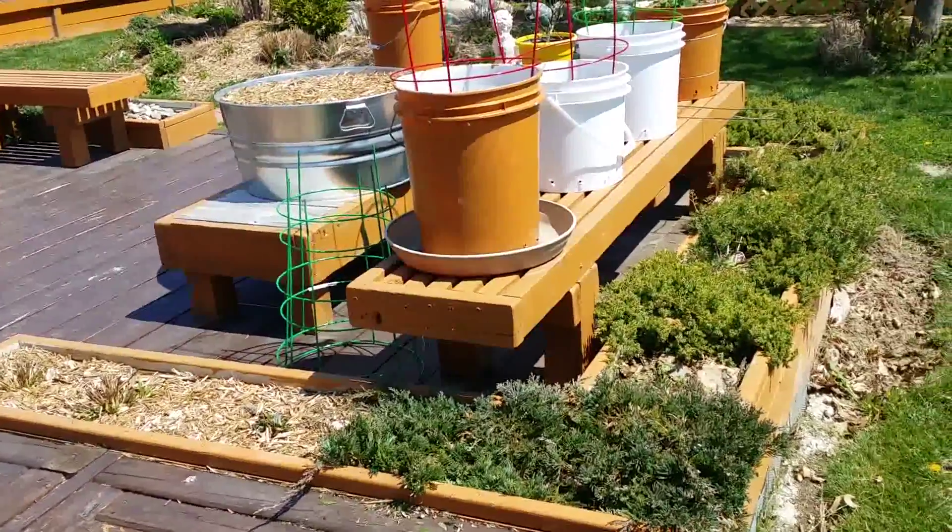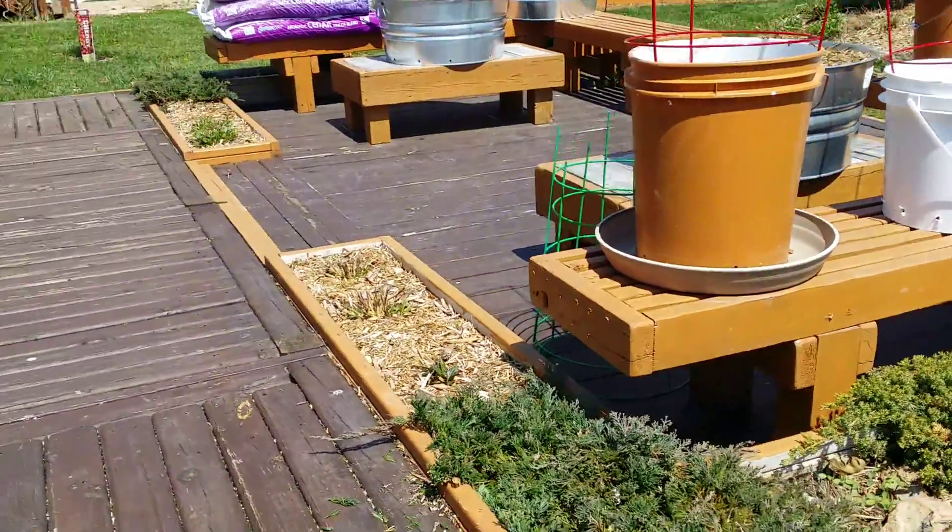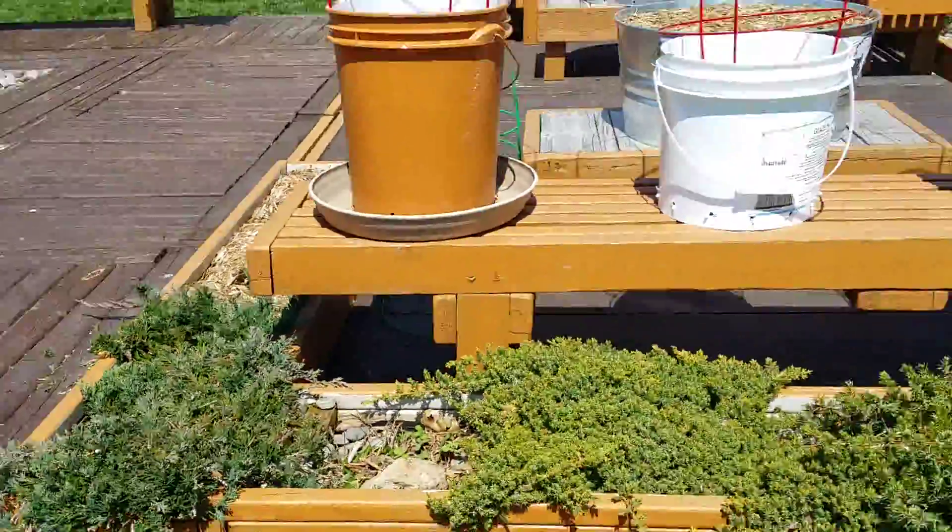Hello my YouTube friends and welcome to another one of my videos. Today I was sitting at the fire pit thinking it's missing something, so I'm going to share what my next project is to add to the fire pit area.